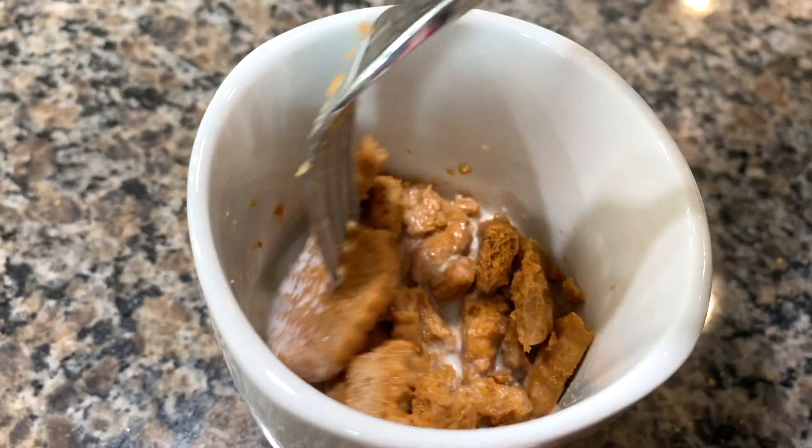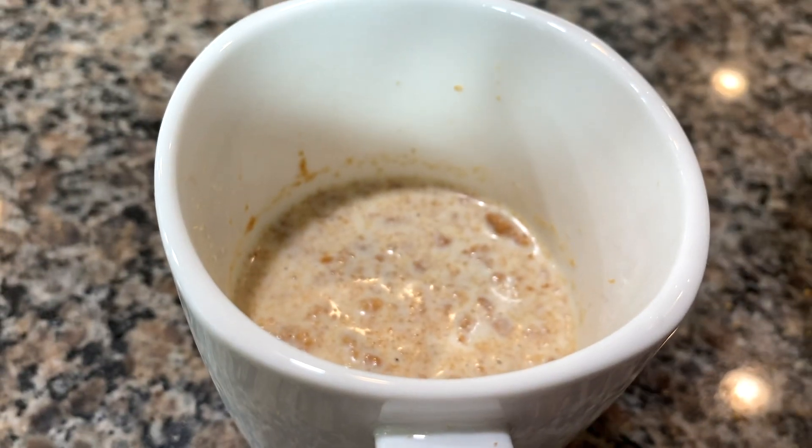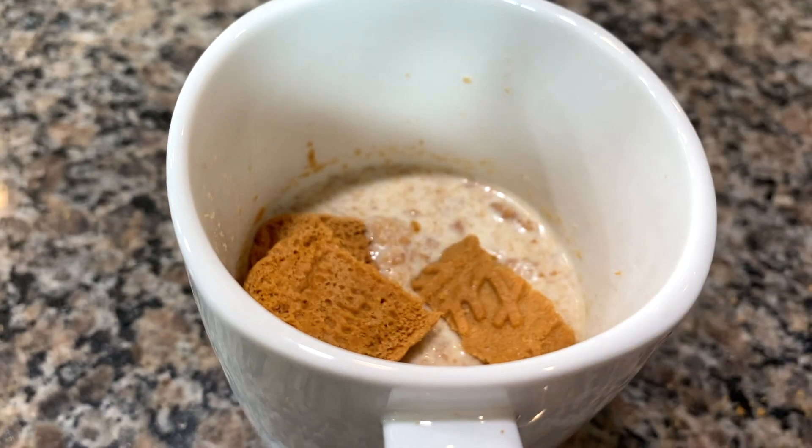Mash it all up using a fork. Here I'm just adding some more cookies to fill the mug.